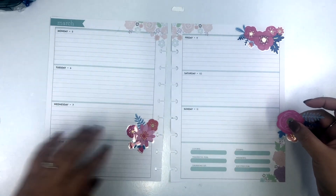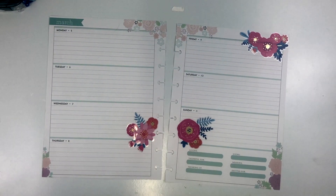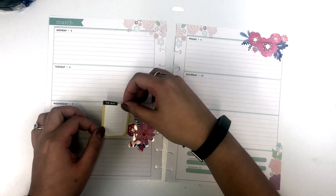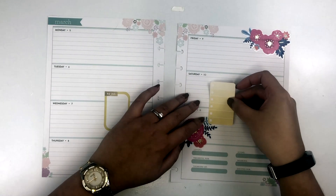They're actually found in the card section — Carlton card branded stickers — and they're a little bit on the pricier side, roughly $3 for a sticker sheet. Not something I would necessarily buy, but I've seen so many planners using them, so I decided to give it a go.